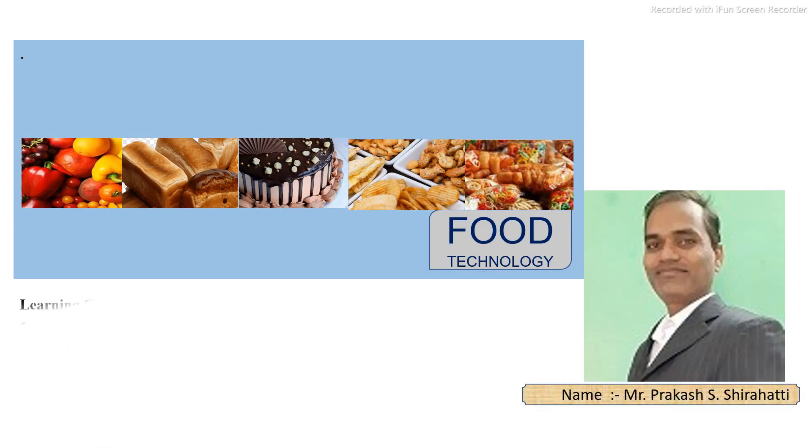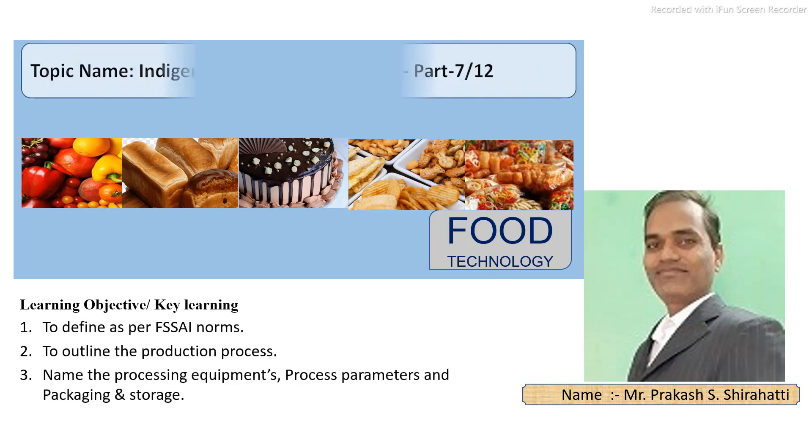LASSI is one of the most popular traditional Indian dairy products. In this video discussion, you will learn what is meant by LASSI as per the food safety standard of India, its production process outline, equipment requirements, processing parameters, and the packaging and storage of LASSI.